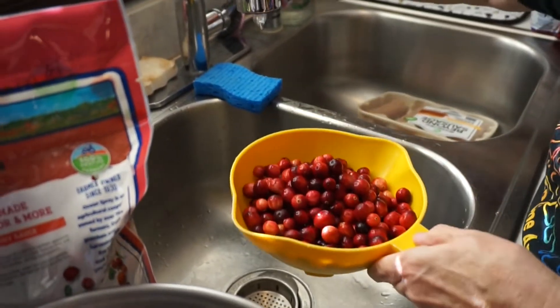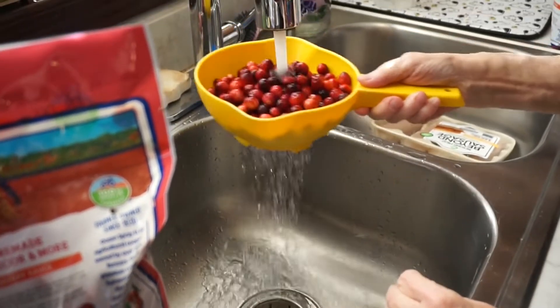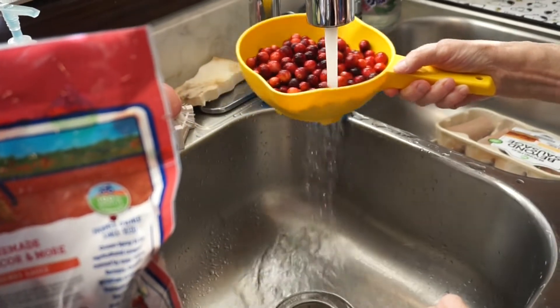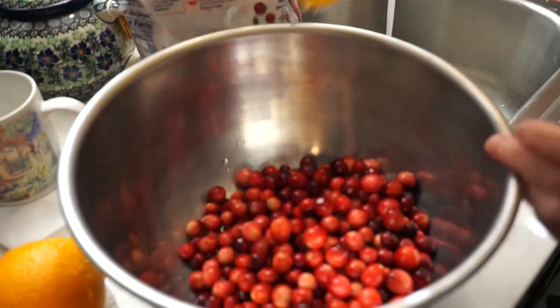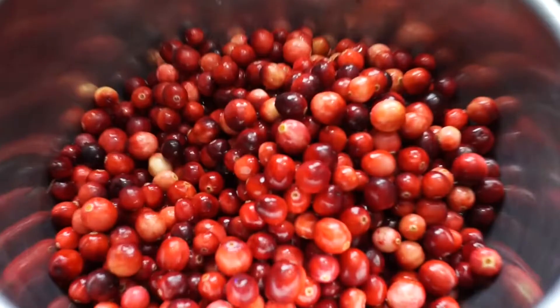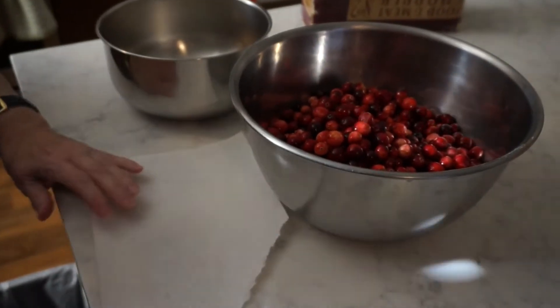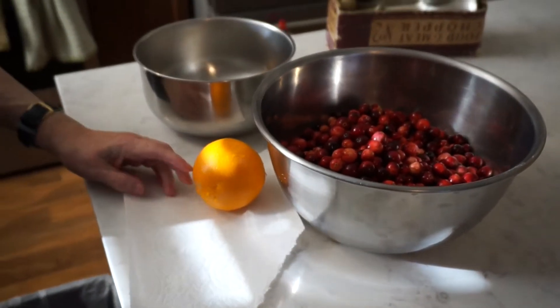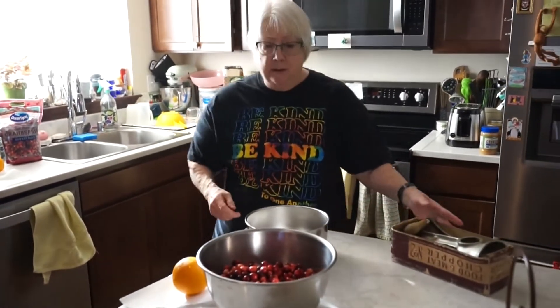I'll just rinse these off. And this — two oranges and one big bag of cranberries.